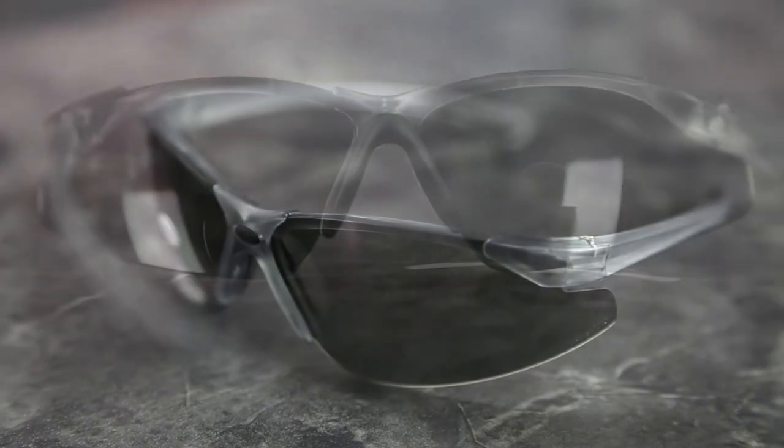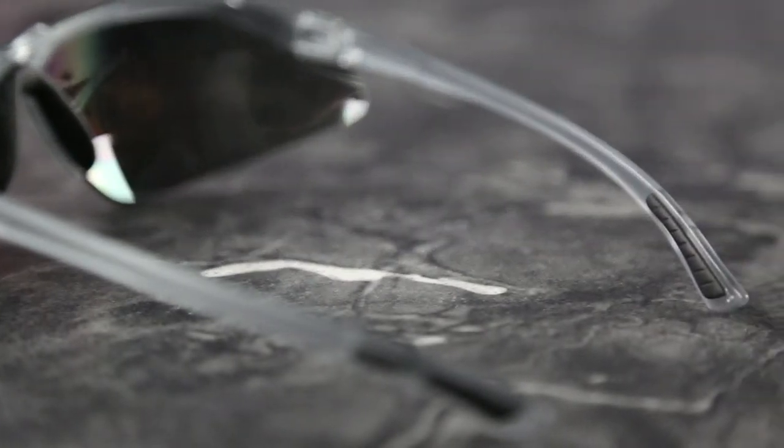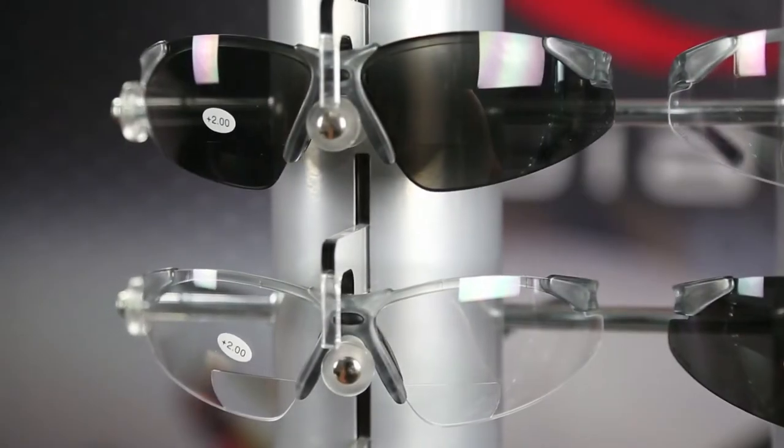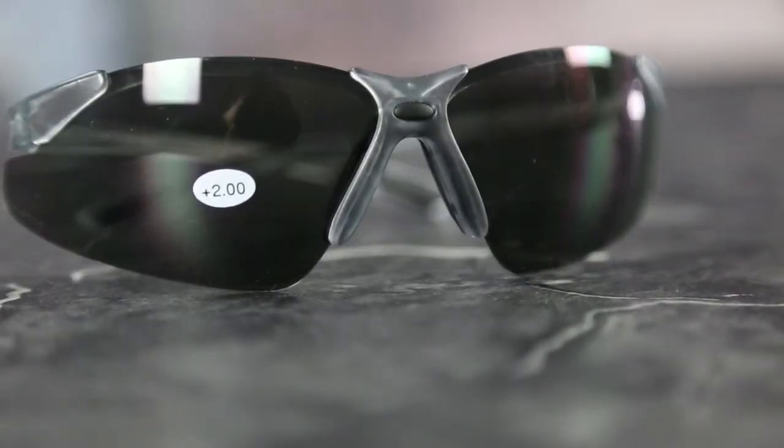The C2 is ANSI Z87 certified. The lightweight C2 has a soft rubber nose piece and non-slip temple pads to keep you comfortable all day. Like all Radian safety glasses, the C2 has impact resistant polycarbonate lenses and provides protection from harmful UV rays.